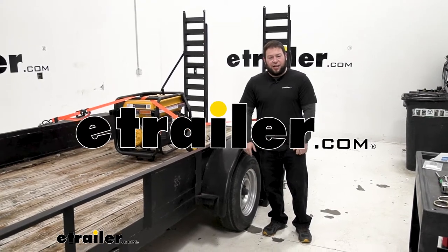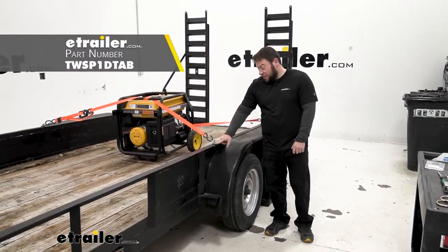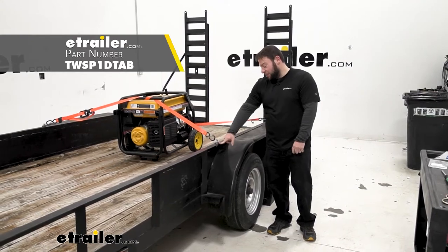What's up everybody, it's AJ with eTrailer.com. Today we're looking at the Torex L-Track single stud tie-down points.